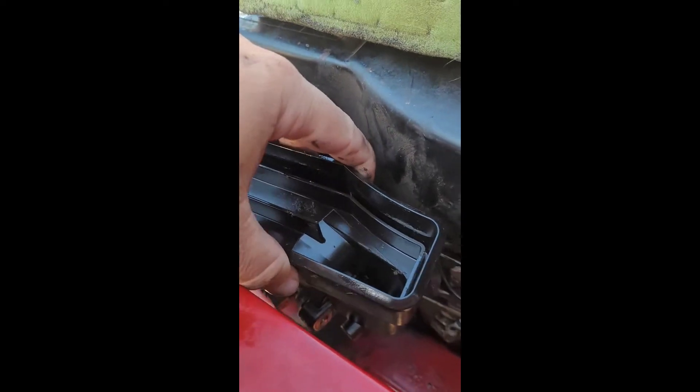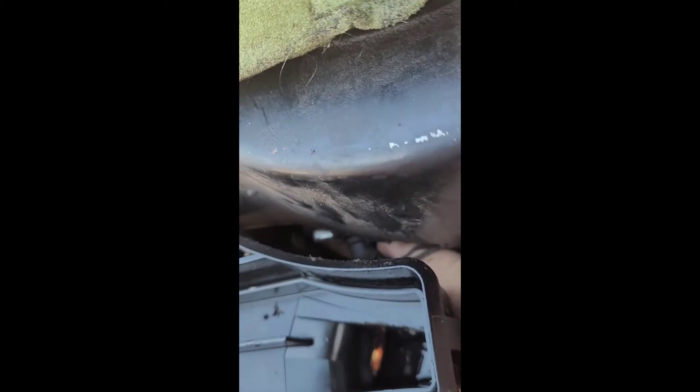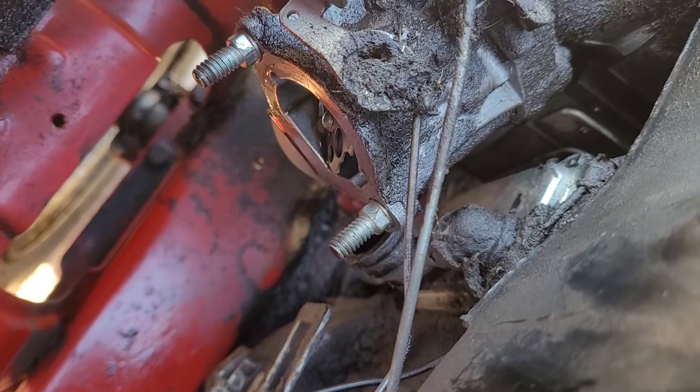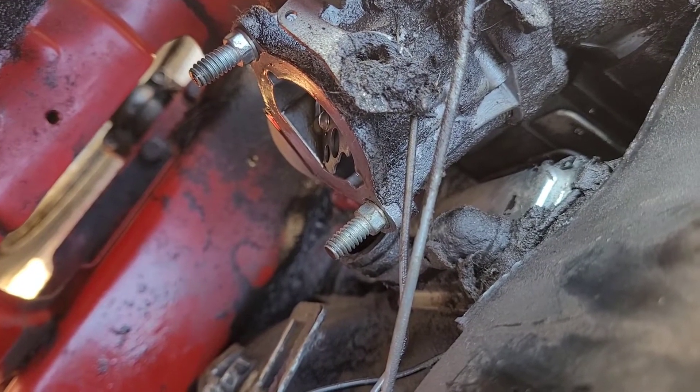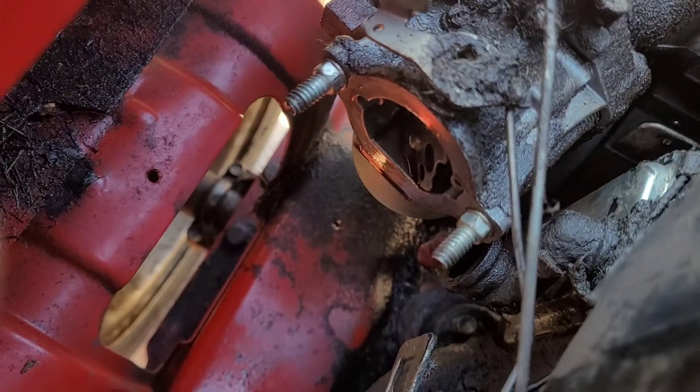Once you get those nuts slid off, this guy wiggles right off. Of course, there's an EGR tube in the way — it's gonna pop off, so I'm going to pop that off. I just used a flathead screwdriver to wiggle that off.